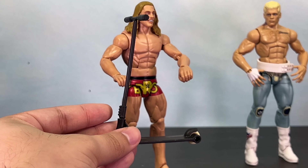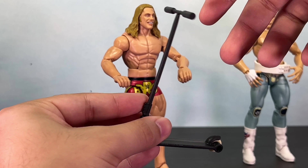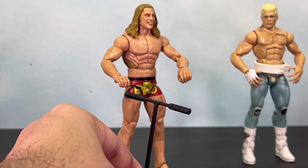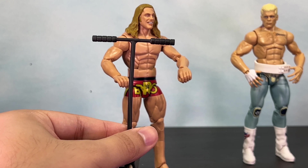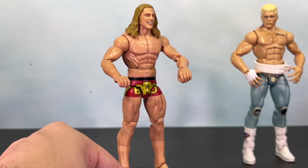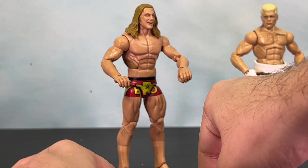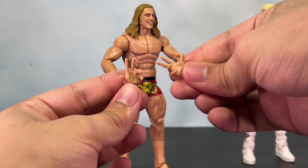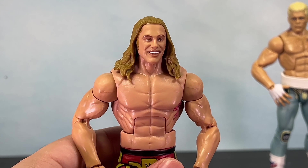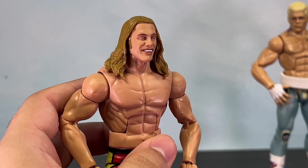Hasbro should take notes because this Matt Riddle figure comes with all the necessities — the multiple hands, the scooter, the hat, the flip-flops, and the shirt. When Hasbro does include accessories, which is rare, they act like it's a delicacy, which is kind of lame. Mattel isn't perfect either — Cody Rhodes should come with his entrance jacket, but that came with his ultimate edition. Looking at Cody Rhodes' head sculpt, I think it looks like Cody, however I feel the Jazwares AEW figures did the Cody head sculpt better.